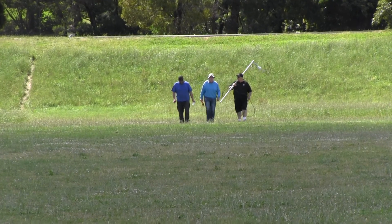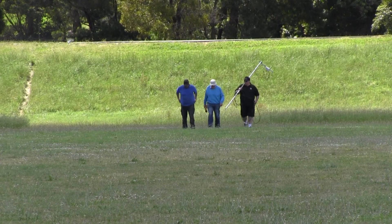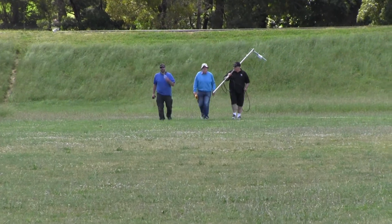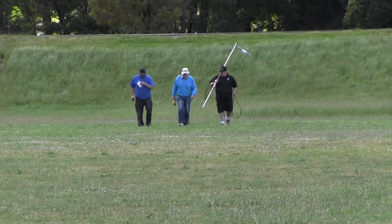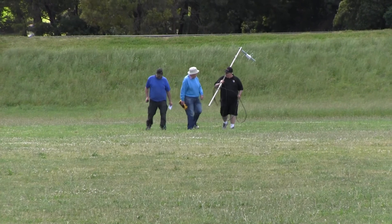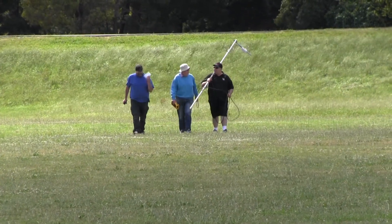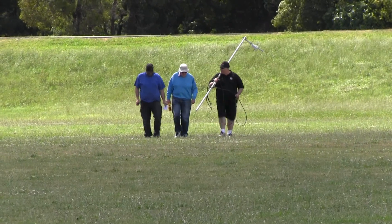The boys are coming back with their gear. VK3KQ on the left, VK3BFG in the middle, and VK3LL on the right-hand side — with VK3 Triple Whisky on the camera. It'll be interesting to see what the results are when they get back and what the gain was over the test dipole.